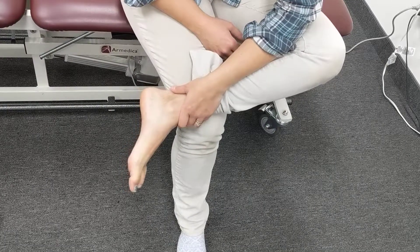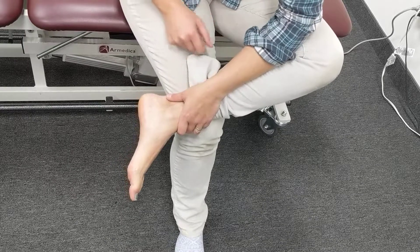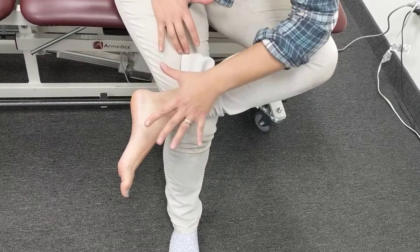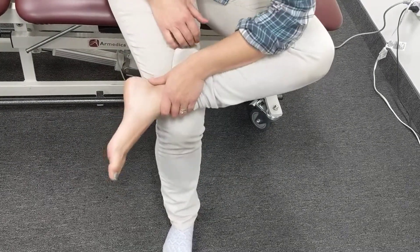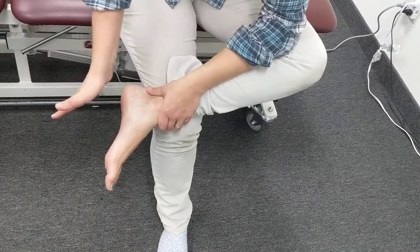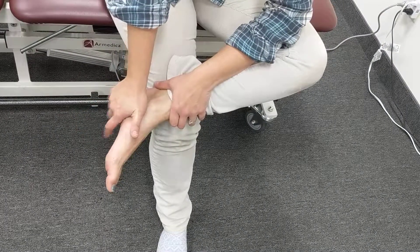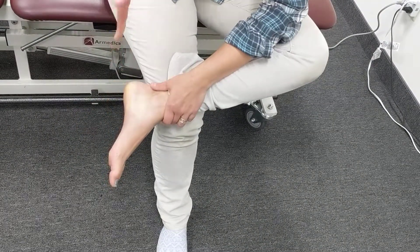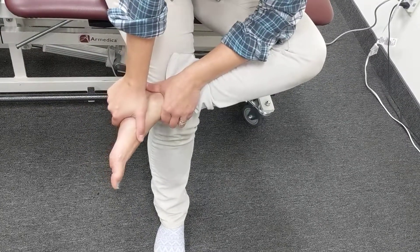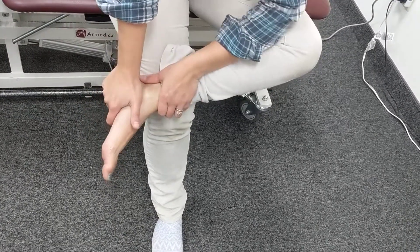This is your ankle mobilization that helps for plantar fasciitis. You're going to hold onto your ankle like this — make sure you stabilize your leg with your arm. Your opposite hand goes right here, and you're going to create this kind of force. This part of your hand goes right below the inside of your ankle bone, nice and steady.